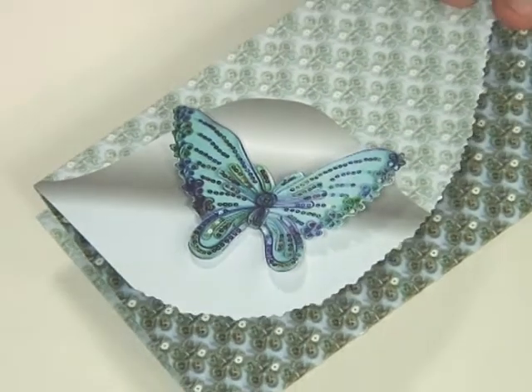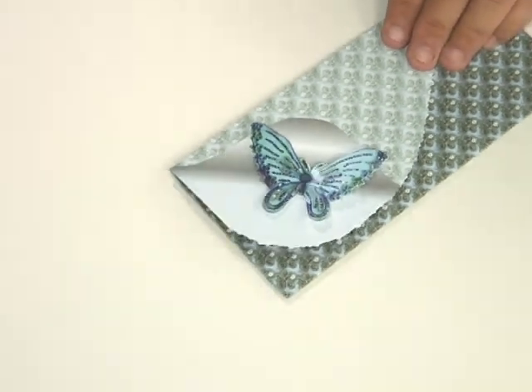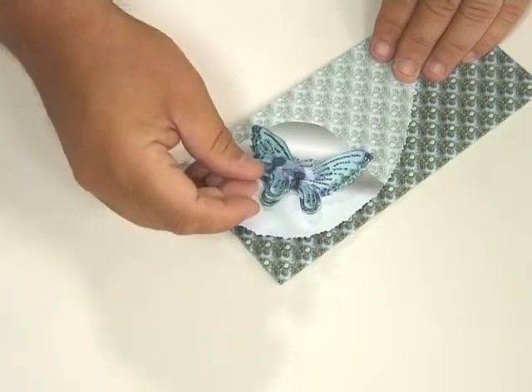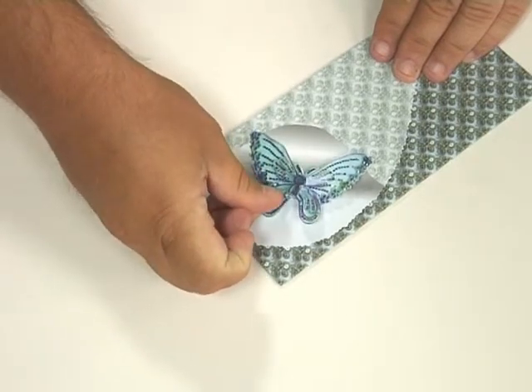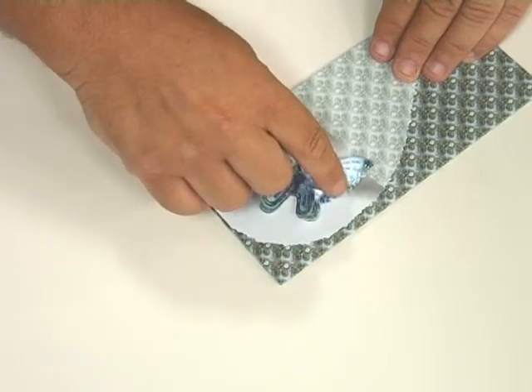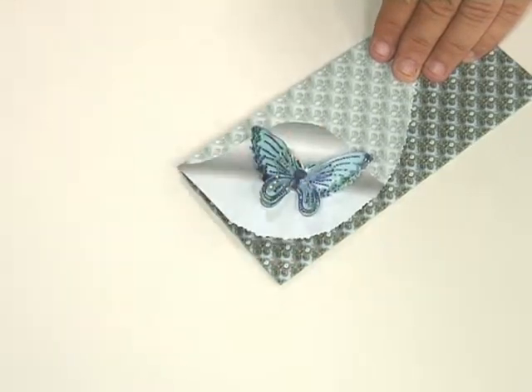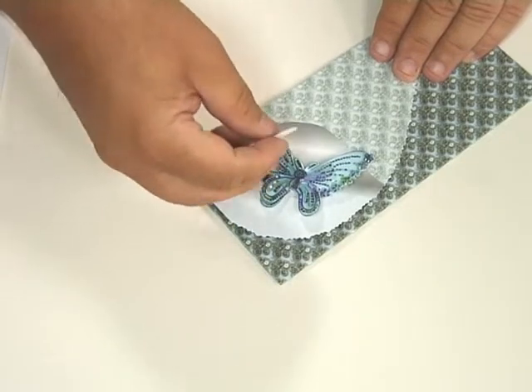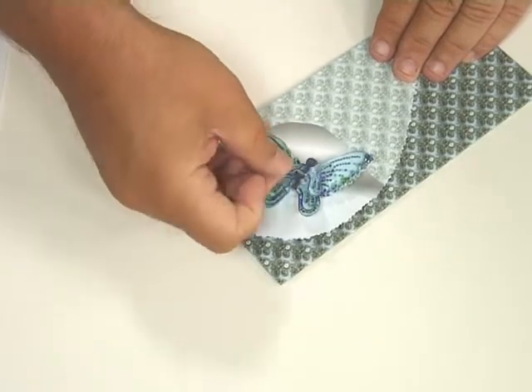The first part of the butterfly I've just stuck where the page curl starts to work, and then all you've got to do is stick over the top the rest of the designs. I've put the foam pads in the center of the butterfly so you get more of a flying effect.